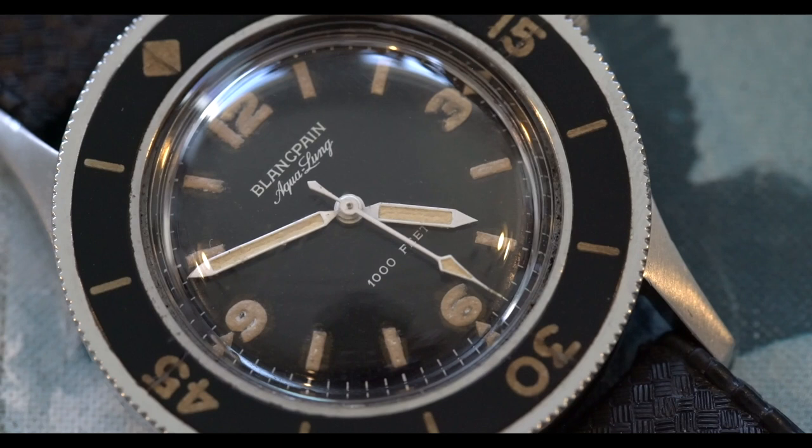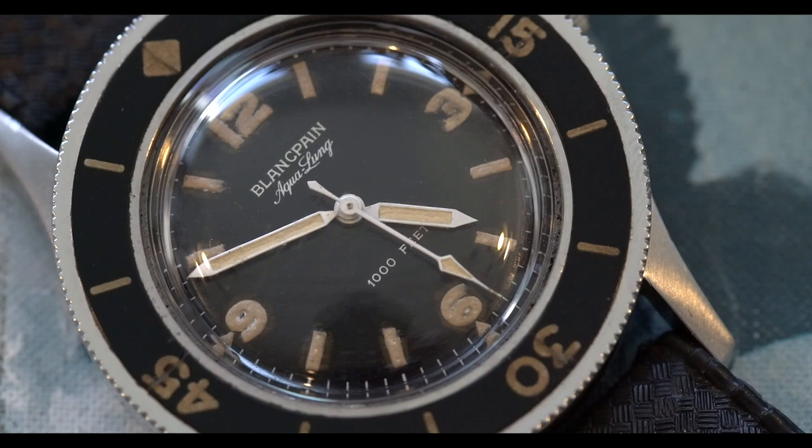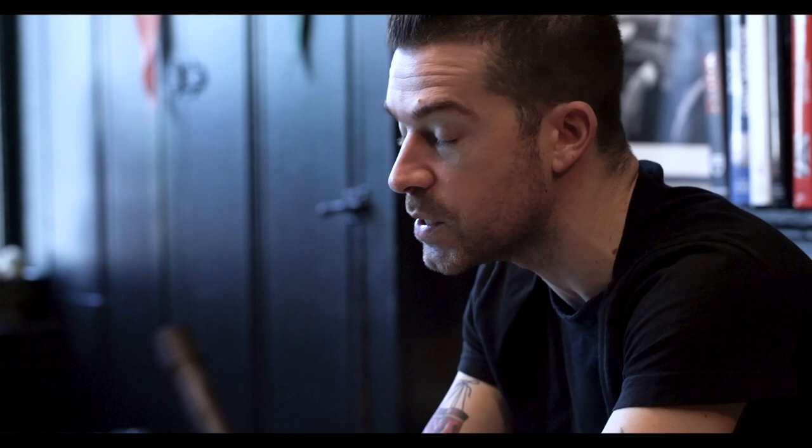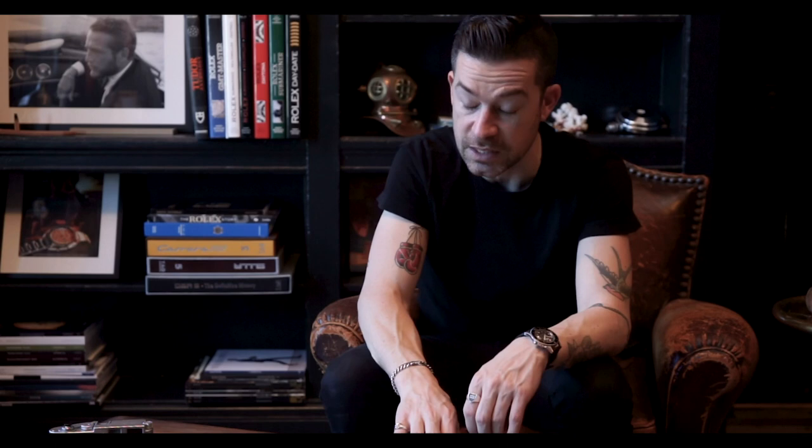Pretty awesome — really interesting long case, Bakelite bezel. No frills, just 12, 3, 6, and 9 on the dial. Very bold hands that jump off the dial. You'll also see things similar to military-issued watches — like mill subs and mill masters — kind of a broad-arrow sweep-seconds hand. There are a lot of different variations; this is a very early variation from 1953.